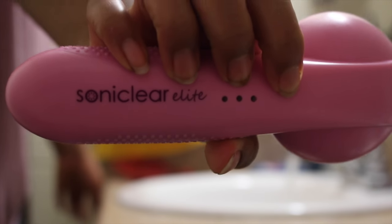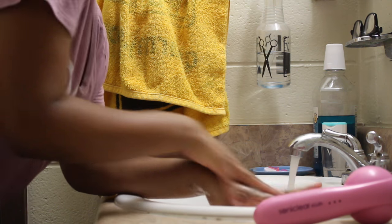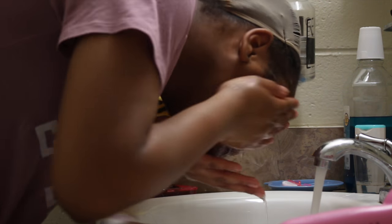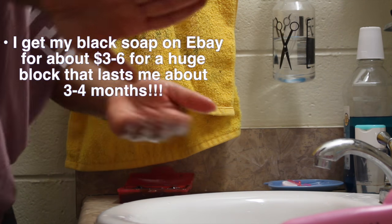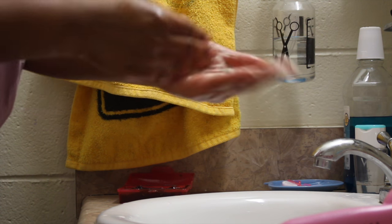Now I'm using black soap with my Sonic Clear Elite. The first thing I do before I start is wash my actual hands with some hand soap, then go ahead and apply water to my face — not like a Neutrogena commercial, I'm getting water everywhere. Then I apply the black soap.